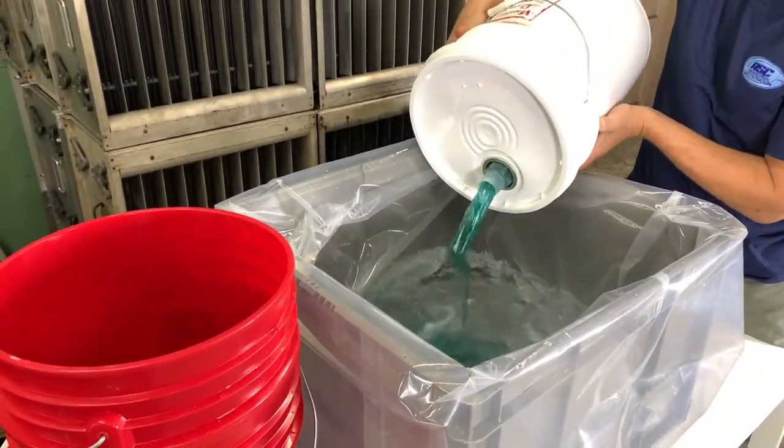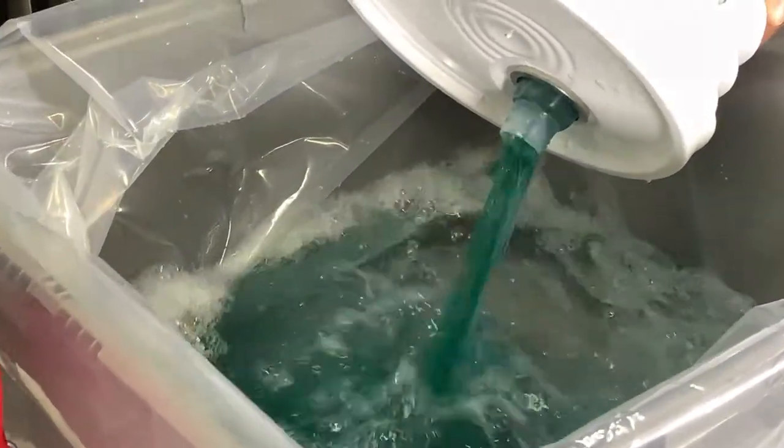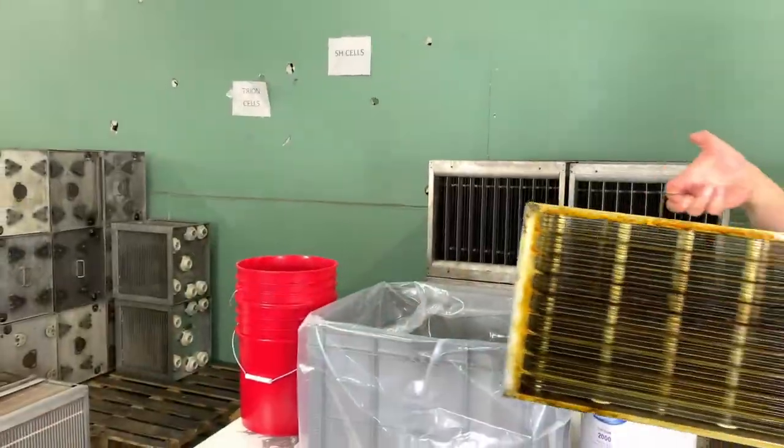Fill a container with 10 gallons of hot tap water with two and a half gallons of the cleaning concentrate. You can cut the solution at a higher concentrate for heavier cleaning if needed.